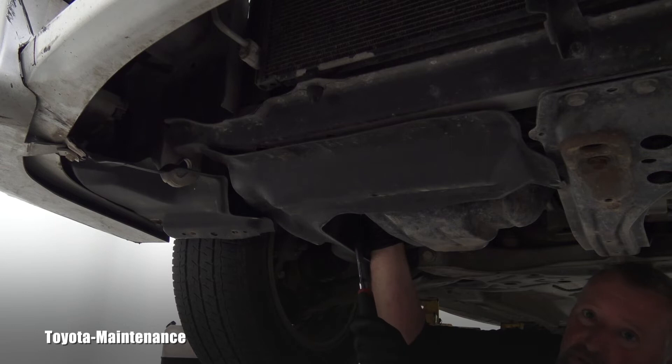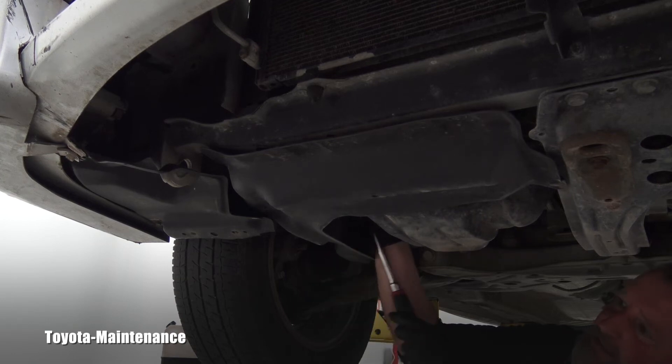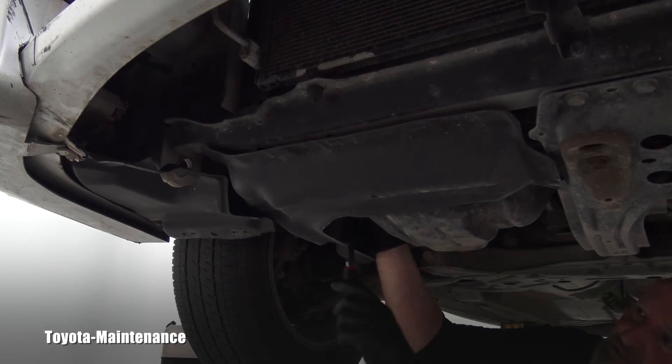I heard the click from above and now I know the tensioner was released and it's starting to work. I'll keep going at least one full turn. There are no more clicks and I know the tensioner is doing its work. Owners of the 1ZZ-FE are basically done — I can go start the engine to confirm everything is perfect.